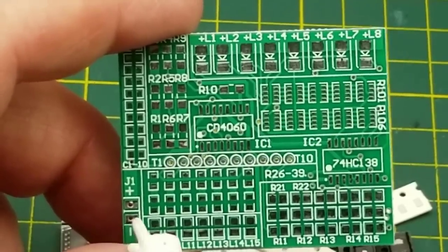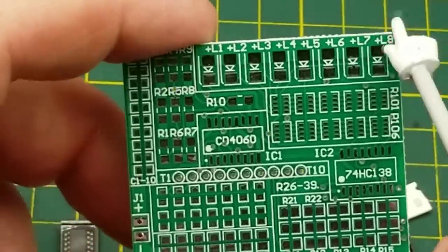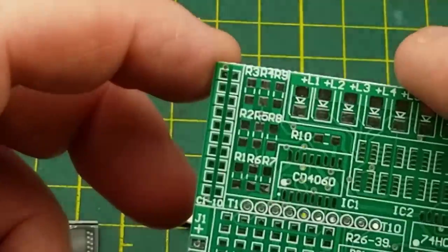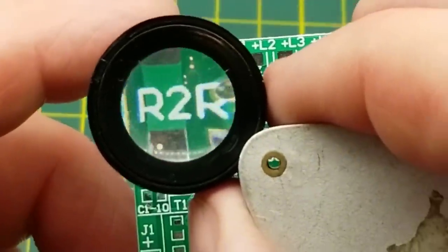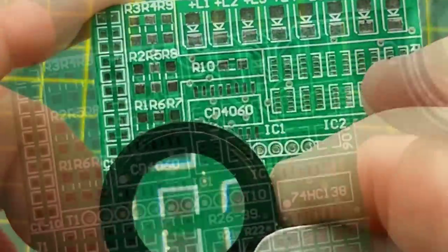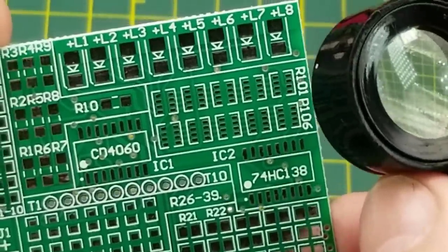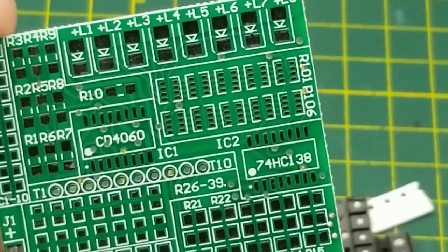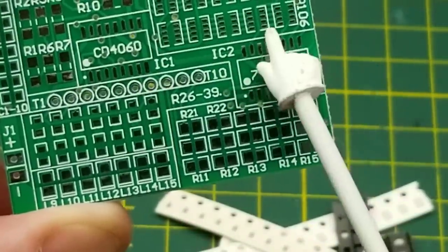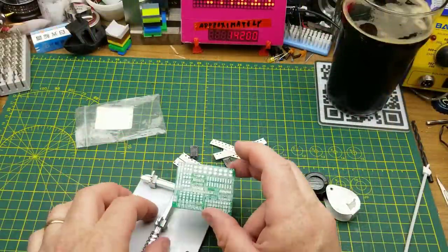I'm gonna hope they do anyway. The resistors look like they're all just in series - yeah, they're all just in series so they're just acting as one big resistor. Even these resistor arrays - not sure what all the parts are, and there's more resistors down there. We have multiple different sizes of components too, so this is going to be a challenge.